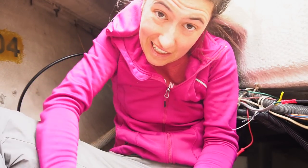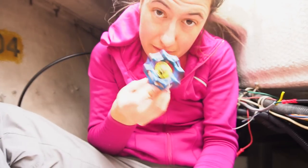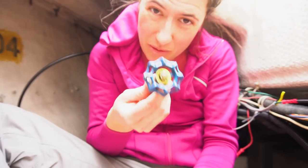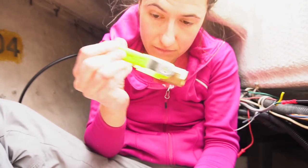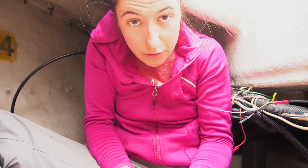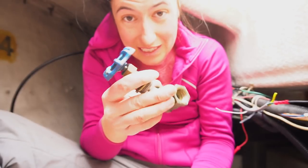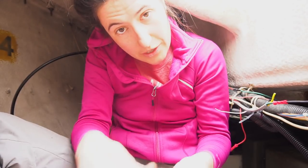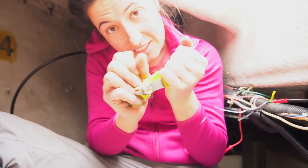So I'm in my hole again trying to replace all the seacocks. Right now we have gate valves — and with gate valves you never really know if they're actually fully closed. So we are replacing all of our gate valves with ball valves, because with ball valves you can easily tell if it's closed or open. It's quite the job.